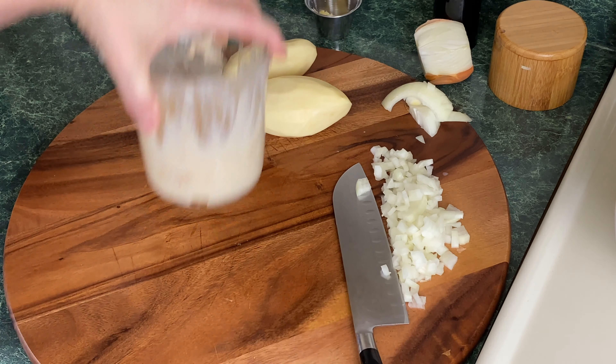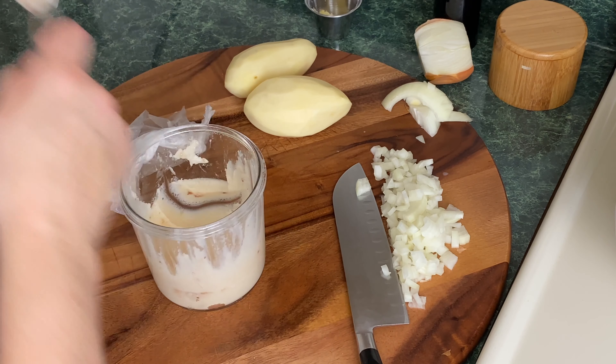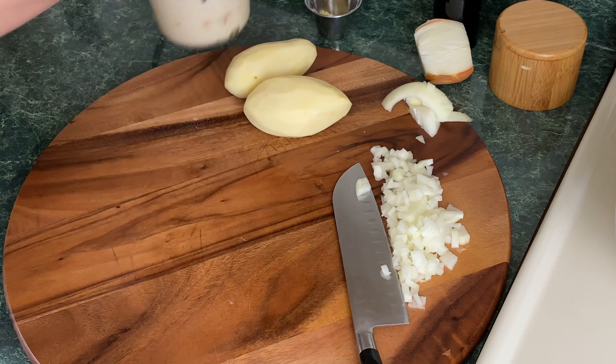I am going to grab some of this bacon fat and put it into the Ninja Foodi — about two tablespoons of bacon fat. There we go. I'm going to let that melt and put that off to the side.